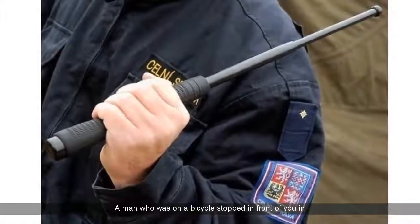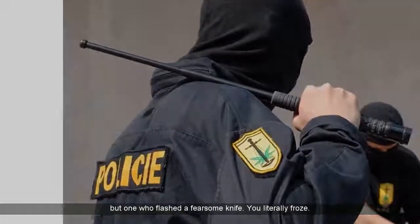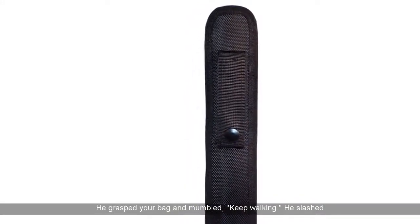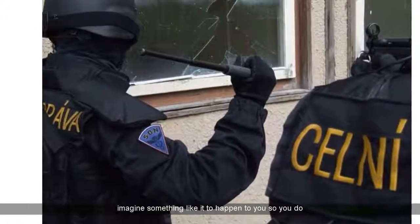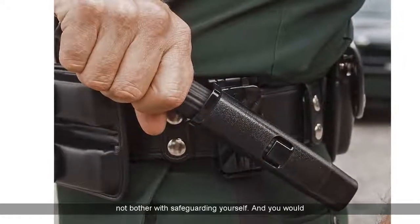A man who was on a bicycle stopped in front of you on one of the sidewalks. He was just some nondescript character, but one who flashed a fearsome knife. You literally froze. He grasped your bag and mumbled, keep walking. He slashed your arm and then was gone in several seconds. You never imagined something like that to happen to you, so you did not bother with safeguarding yourself. And you would be wrong.